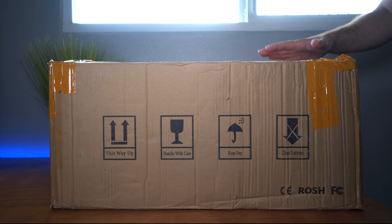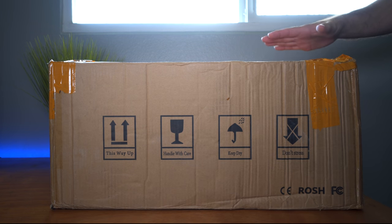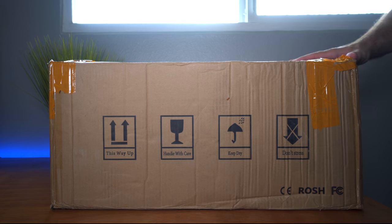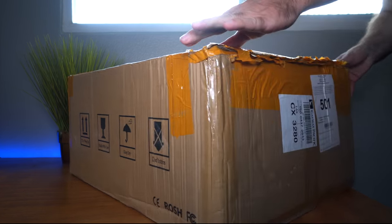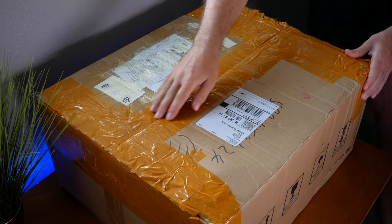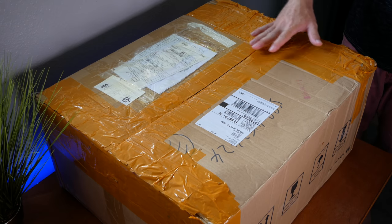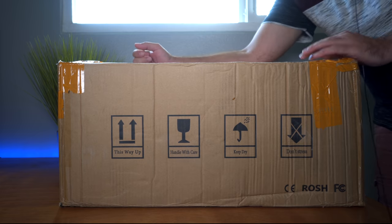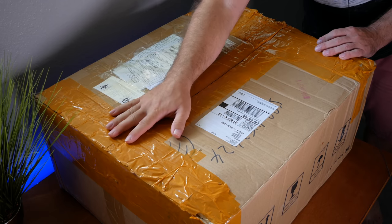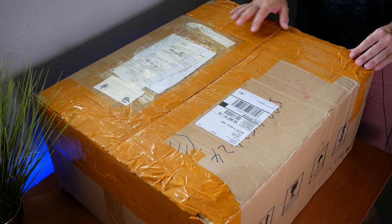I got this printer from a company called Longer, and this is their larger format called the LK-1. I've already unboxed and reviewed the LK-2, so this is the larger version of that. Here we have the box it came in — it's quite large. There's a lot of orange tape on top, maybe from customs. The shipping label says 30 pounds, so it's quite heavy too.